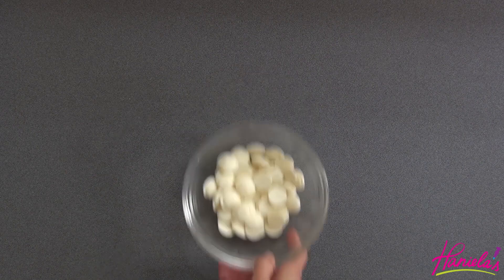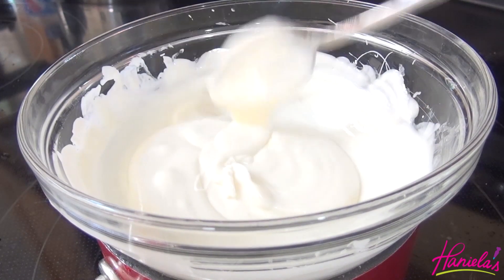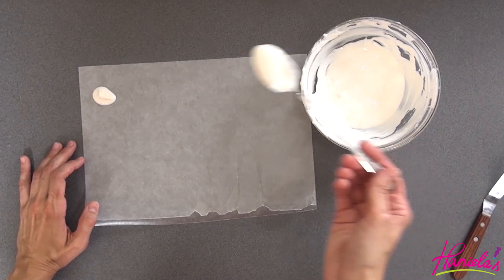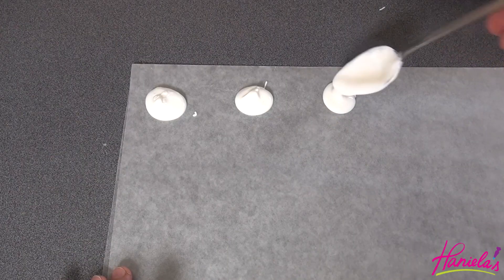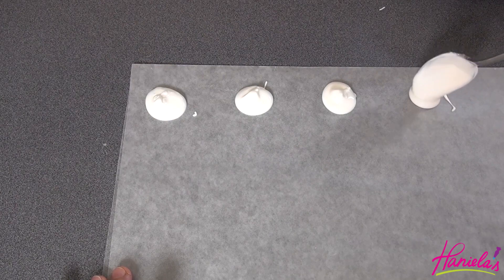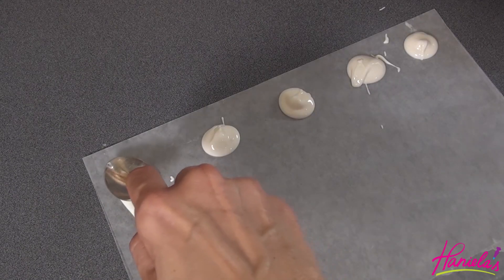So to start we're gonna make the ghosts. To make the ghosts I am using white candy melts. We're just gonna melt the candy melts over a pot with simmering water, and then we're gonna line the work surface with a piece of wax paper and then put about teaspoonful mounds of melted chocolate onto the wax paper. Use the back of the spoon to shape the chocolate and then let it harden.